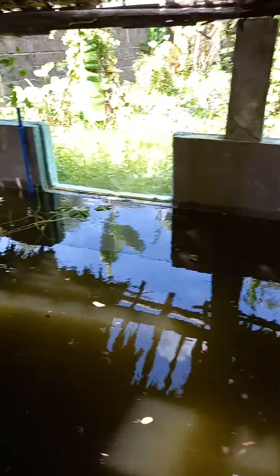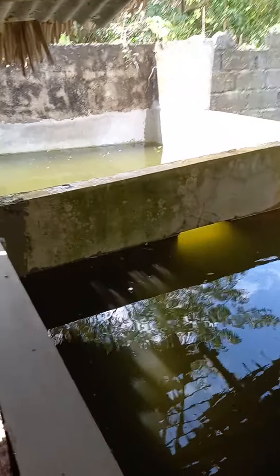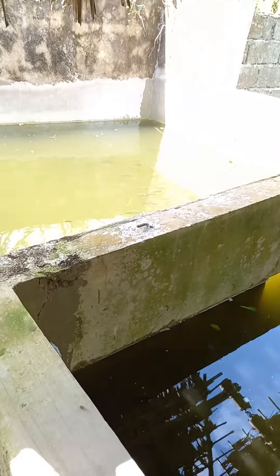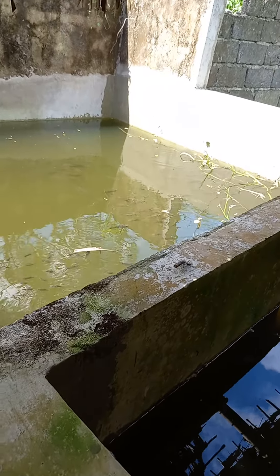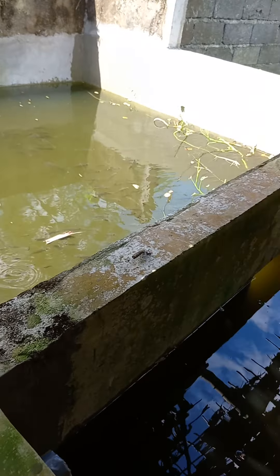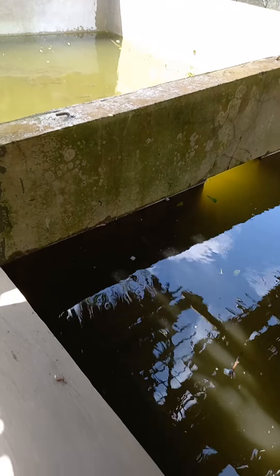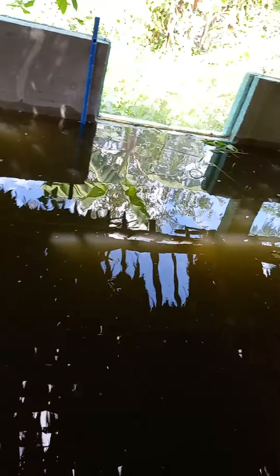The fish are down there — plenty of them running around — thousands of them in different sizes. You can see the color of the water, it's pretty green, but unfortunately there's nothing dead. For many months they're already familiar with the water.